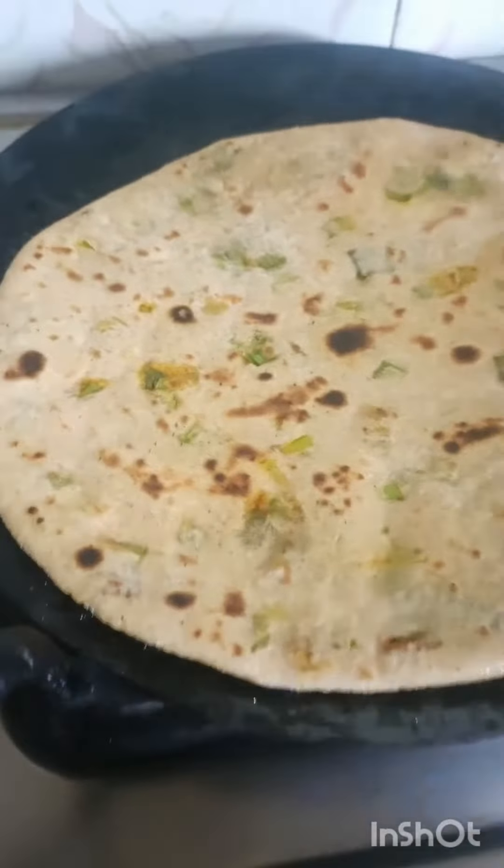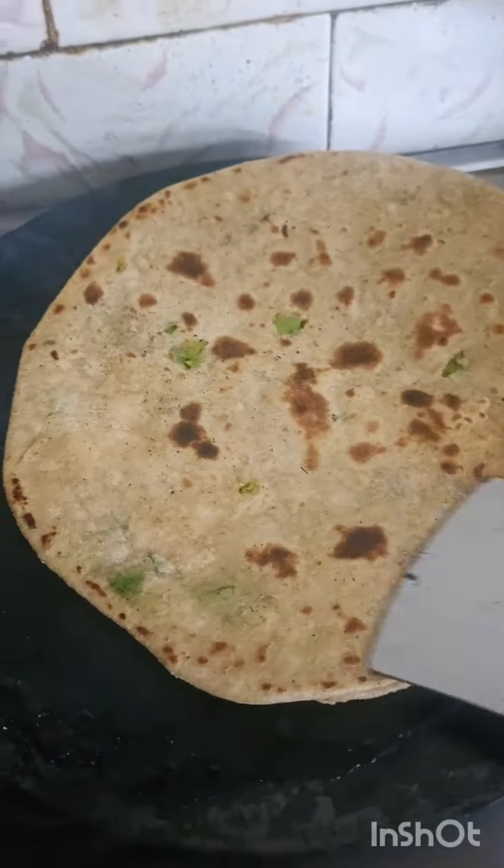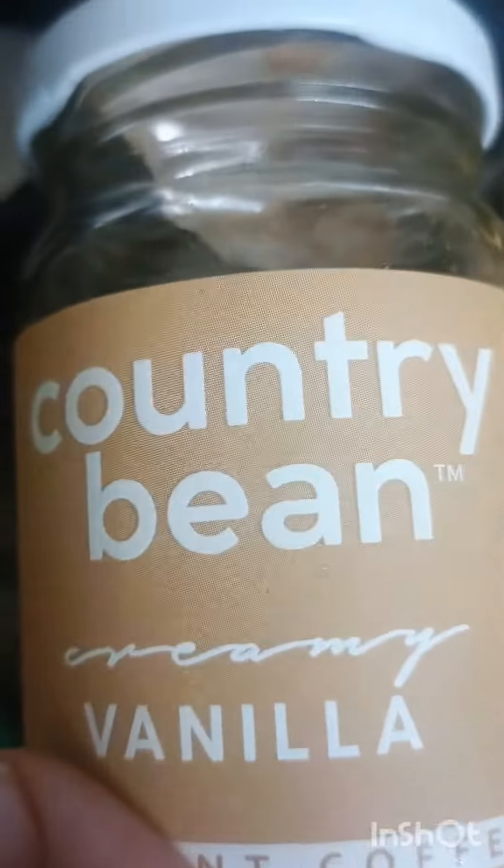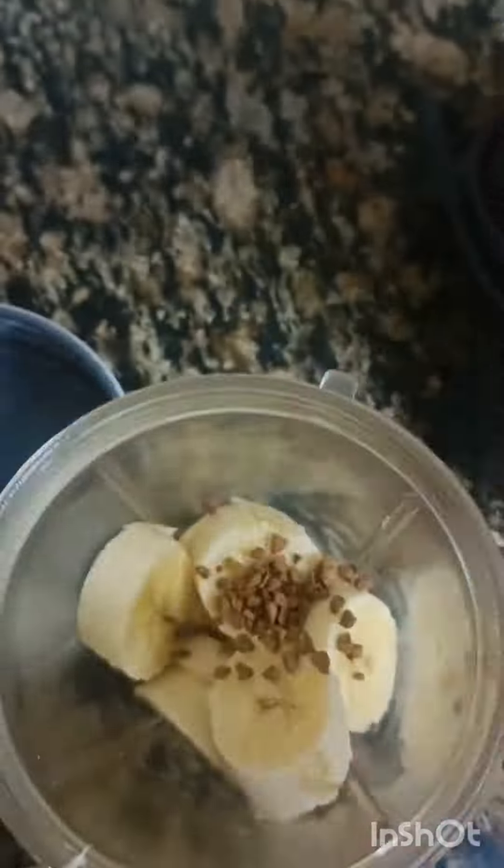My dish is almost ready. Today I am going to make a shake with it. I added a coffee flavor with vanilla flavor, and a little sugar.